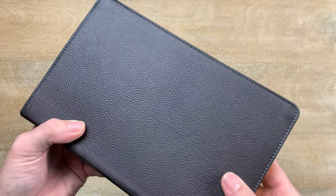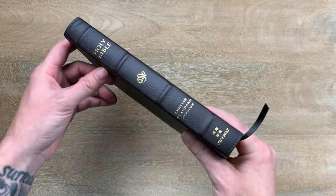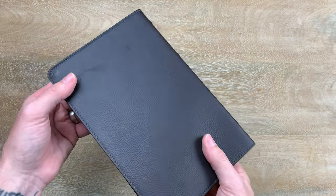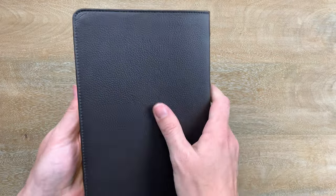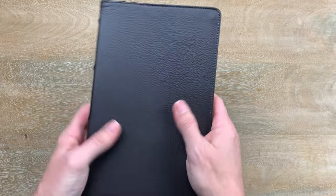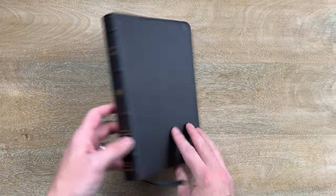Really nice pebbly texture to it. There on the side you see you get four raised hubs. Holy Bible, ESV, English Standard Version, and Crossway. It feels pretty good. It's got a soft, cowhide-y almost texture to it, but still has some grain. I think it looks really sharp.